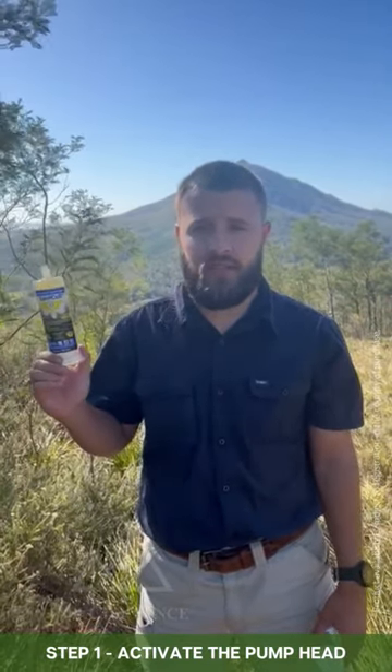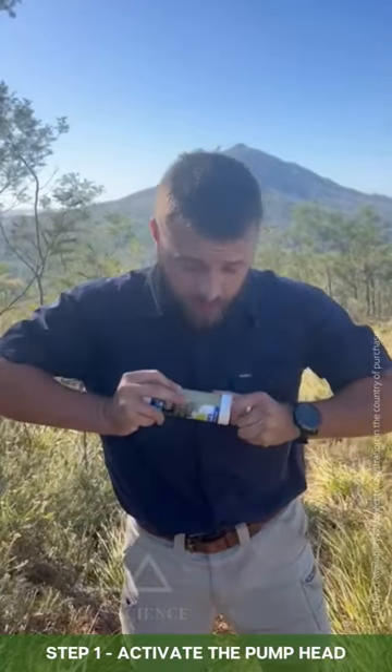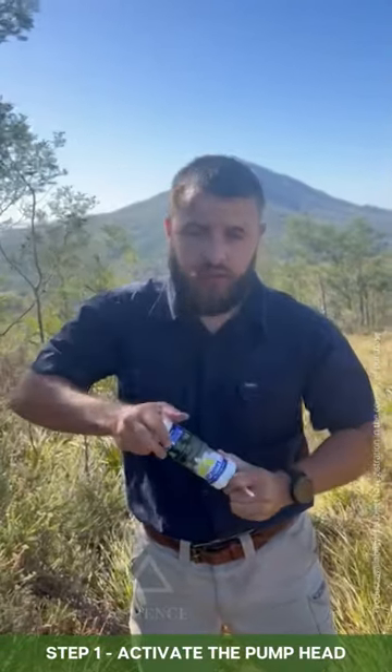Note that the tube does come sealed. To open up the tube, push it into the pump head, give it a slight twist, and you'll hear a nice crack.